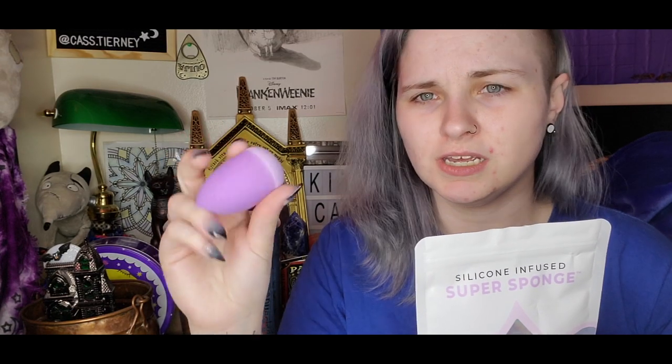We are going to be using a new sponge today. It is Tati recommended — it's the silicone sponge. It's like silicone here and then feels like a beauty blender on the bottom. I've already wet it. It feels like there's more water in it, so we'll see how this goes. Must be like antibacterial and stuff. But first we're going to put our hair up because this monstrosity is just too much to put makeup on. Also, I'm wearing PJs because I can't leave my house.